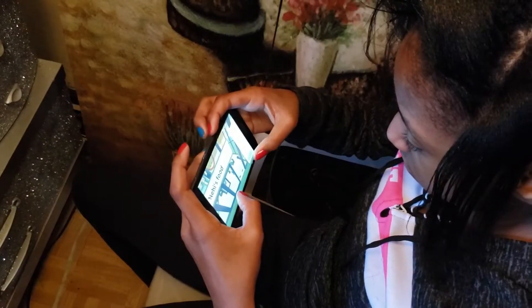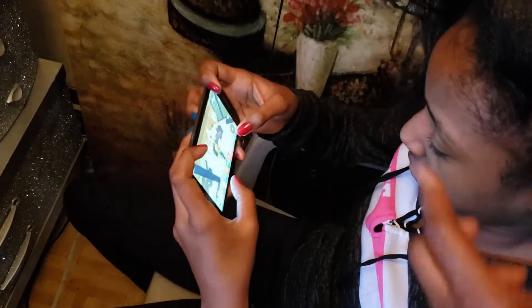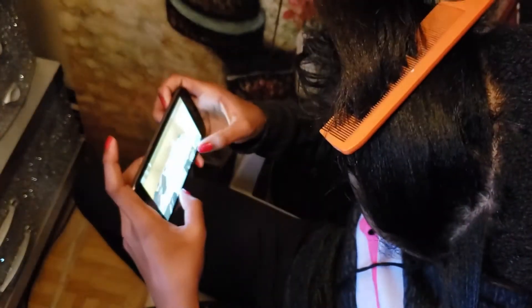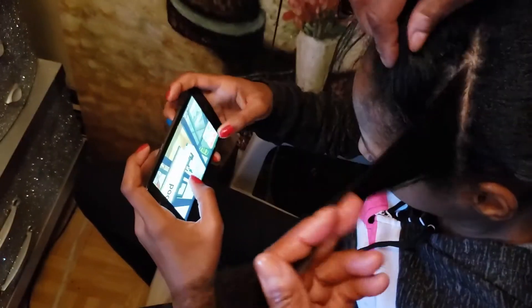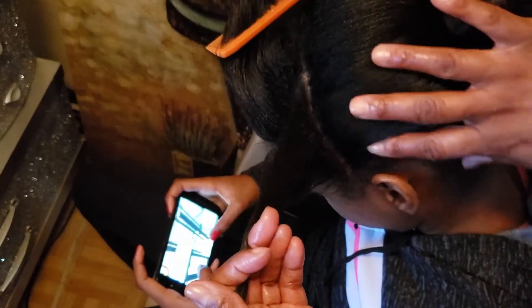I'm going to do a little something at the top, and I'll be right back. So at the top I'm going to just put some braids, give it a little flavor all across here in the front top. And then I'm going to have the back — the whole back — with the dry set.